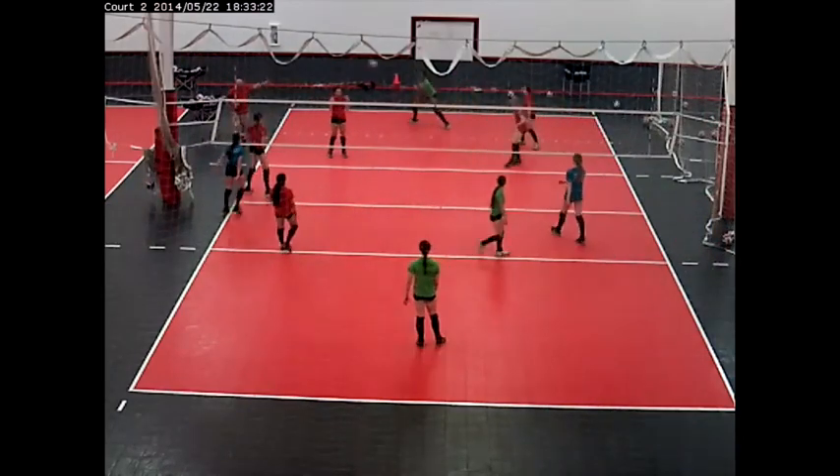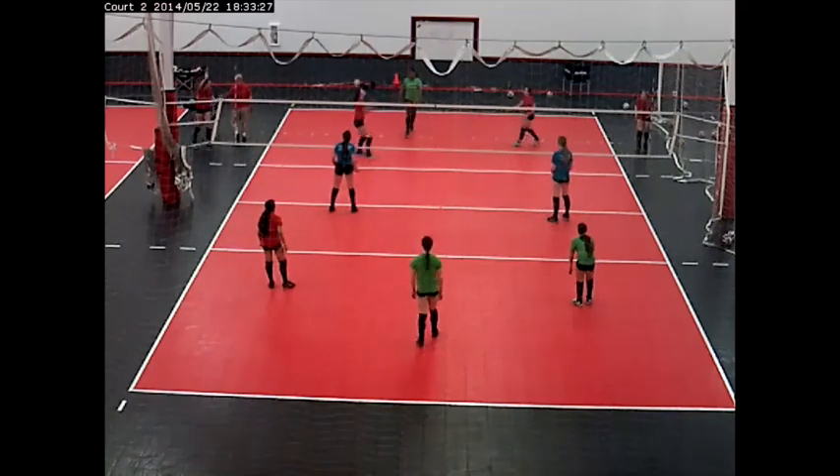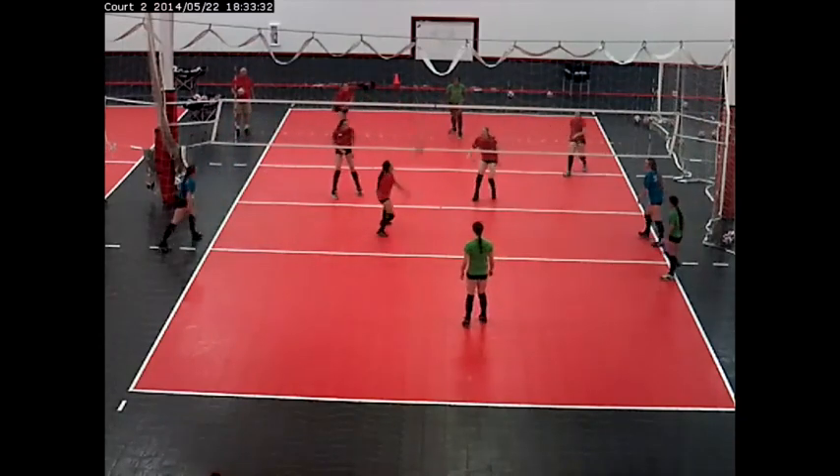As you can see here, it was passed in front of the 3-meter line, they swung at it, and they lost that point. So if you pass on the far side of the 3-meter line, your team gets a swing and then you play volleyball.